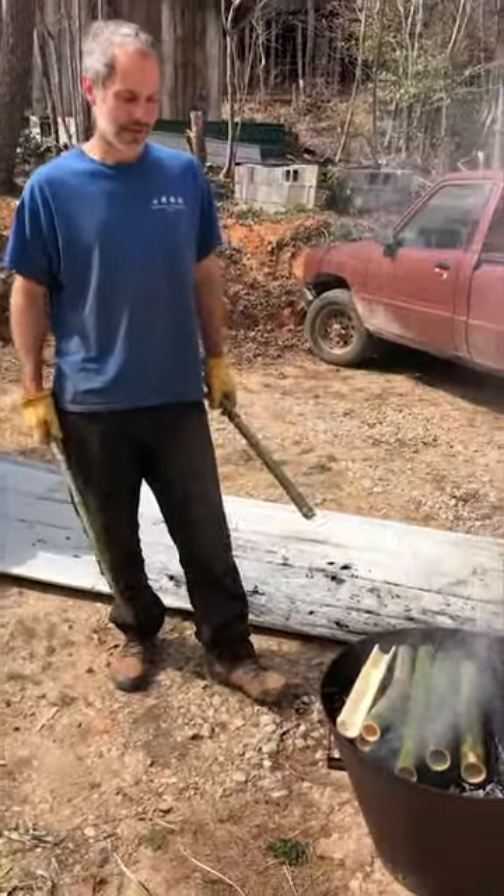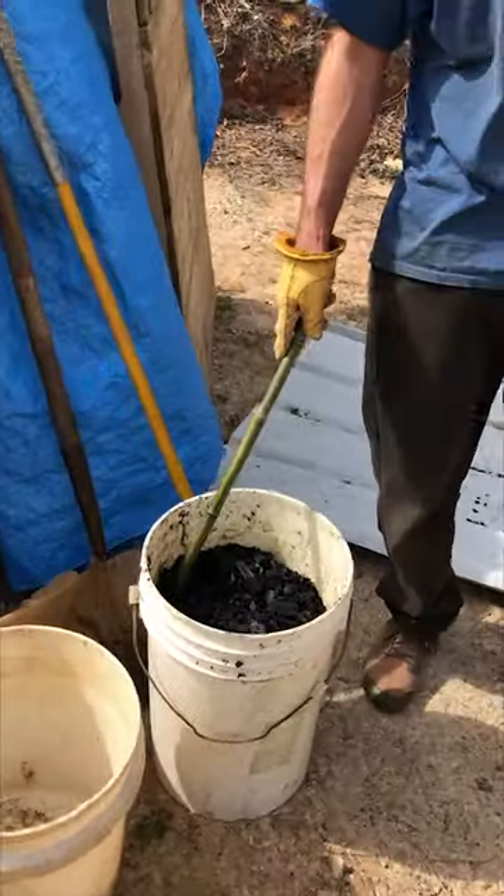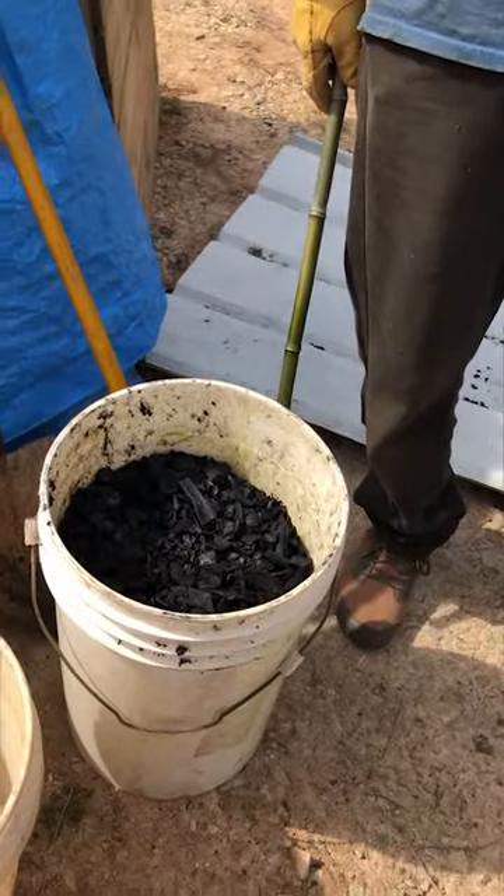Okay, and then this is something that you already made. This is some of the first batch we made in there. So that's how much came out of this cone tiki kiln?